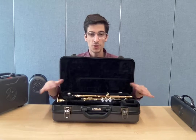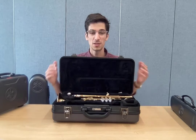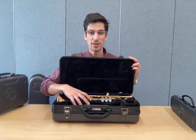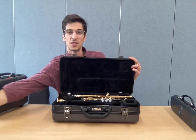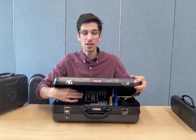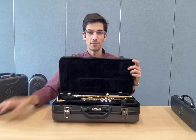No music goes in this case. You have a music binder, and a binder will not fit in here. You will damage an instrument if you put music in here with it. Your method book does not go in here — you might think it can fit right in here and close up, but do not do that.